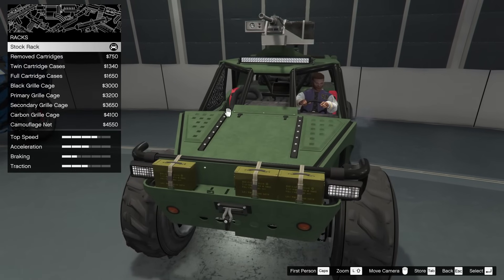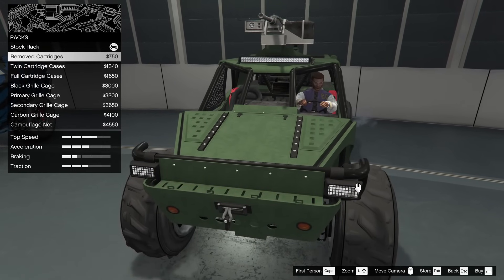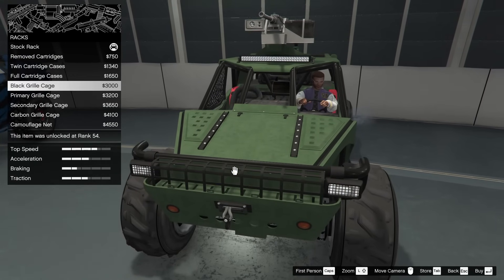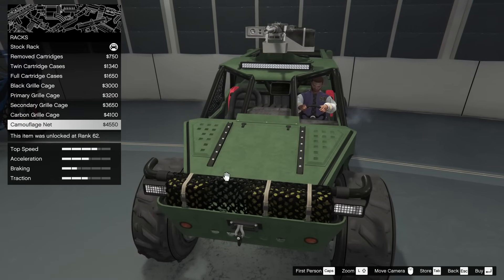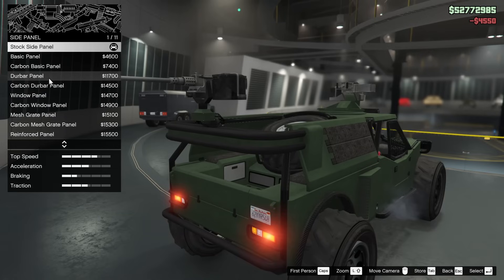For the front we've got racks — the stock rack with three ammo boxes, a removed rack, twin cartridge cases, full cartridge cases, the black grill cage, primary grill cage, secondary grill cage, carbon, and camo net. I'm liking the camo net with the boxes there — I'm a fan, so we're going to go for that.